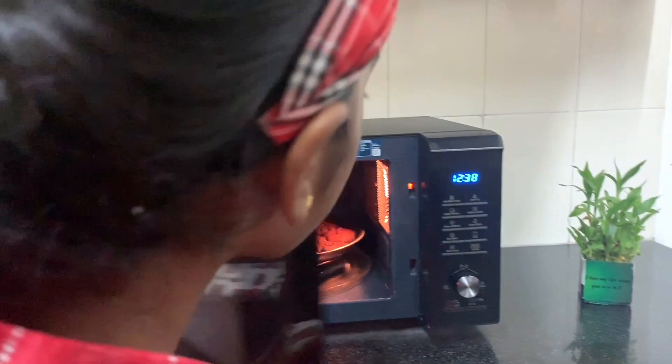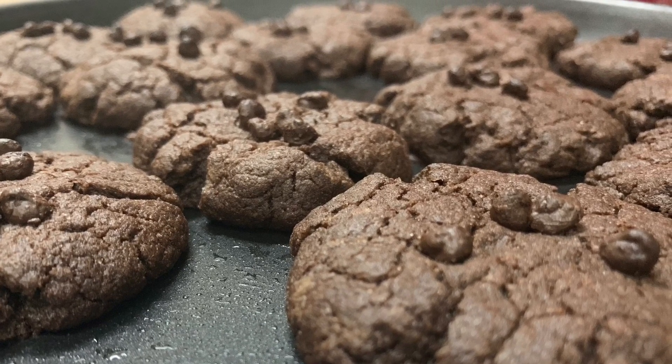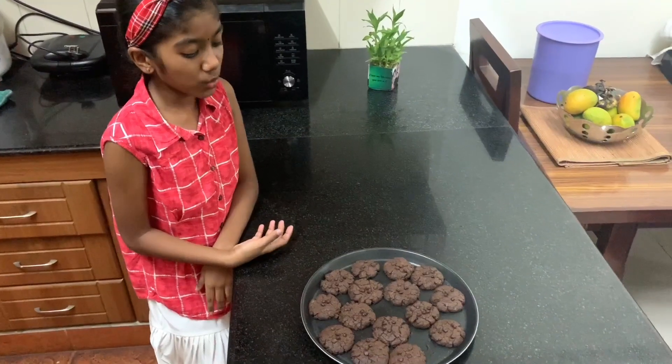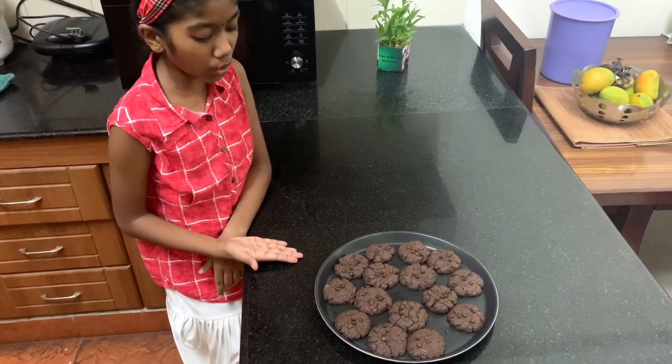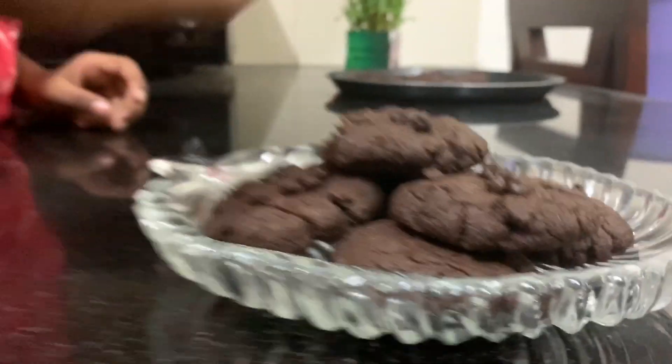The cookies are ready, let's take them. We have taken them out — let them get cold and hard. Wow, they're crunchy and just chocolatey. I love it.